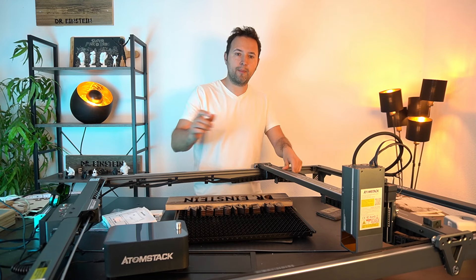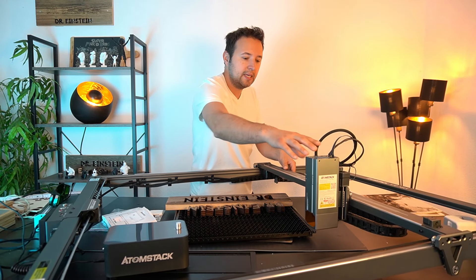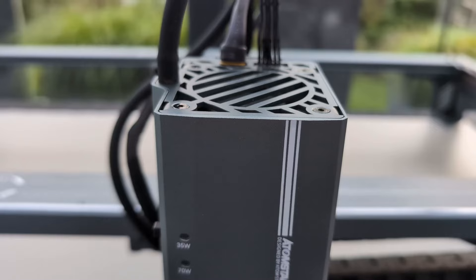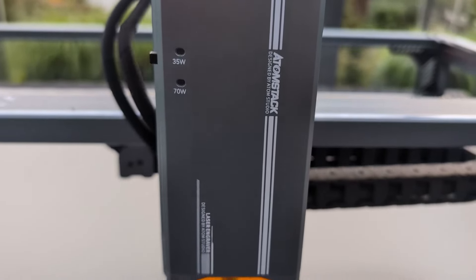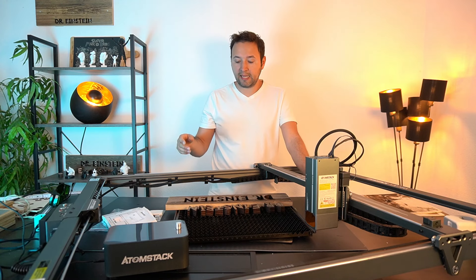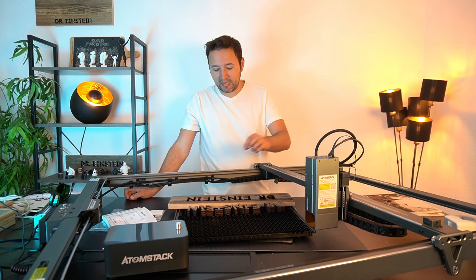Vom verbauten System her: die Führungen wackeln nicht rum, das ist wirklich ordentlich verarbeitet. Der Laserkopf hat kein Spiel. Die Achse, die verstellt werden kann, wird automatisch verriegelt wenn man den Laser verwendet – durch den Autofokus bewegt sie sich ja. Das ist ein sehr starkes Ganzes. Die Wiederholgenauigkeit beim Schnitt – da musste ich zweimal durchfahren – war einwandfrei, keine erkennbare Abweichung.